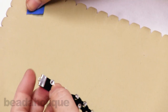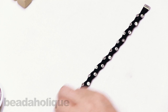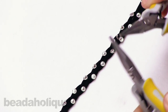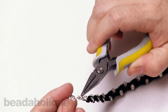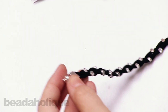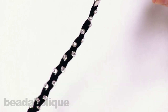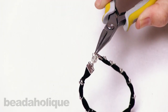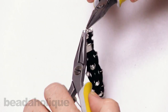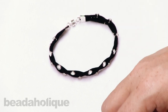Now we're finished with the braid. I'll take it off the tape — this is what we have so far. Now we're just going to add our jump rings and magnetic clasp. Take two pairs of chain nose pliers, gently twist open a jump ring, string it onto one side of the ribbon crimp, catch the loop of one side of the magnetic clasp, and close it up. Repeat on the other side.